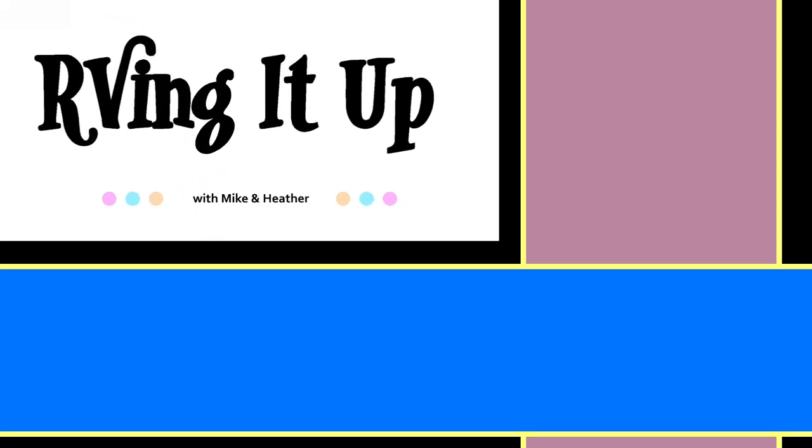Check out some of our other videos and subscribe to our channel — new content will be posted weekly.